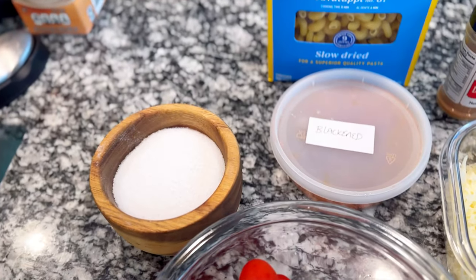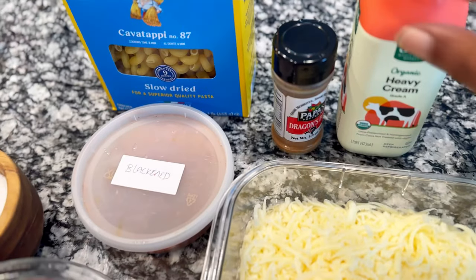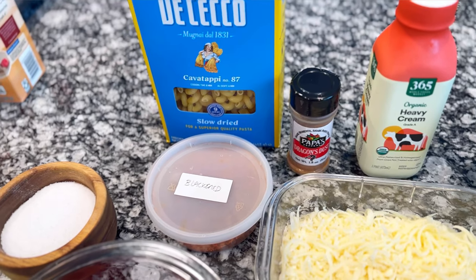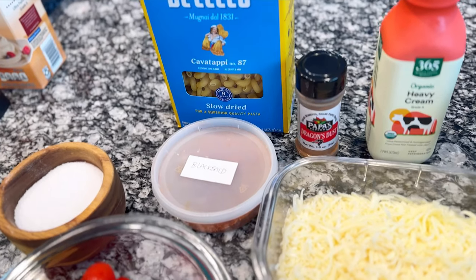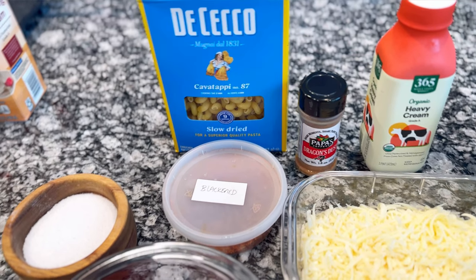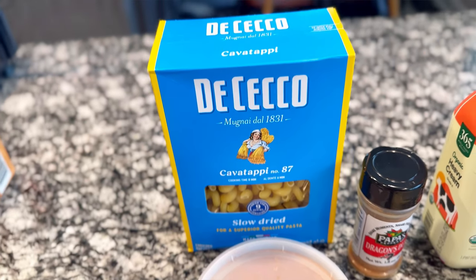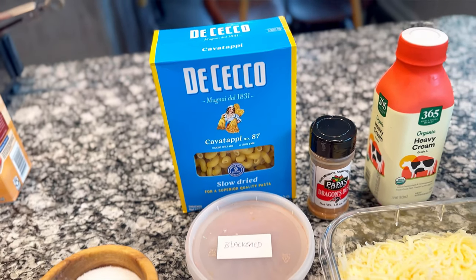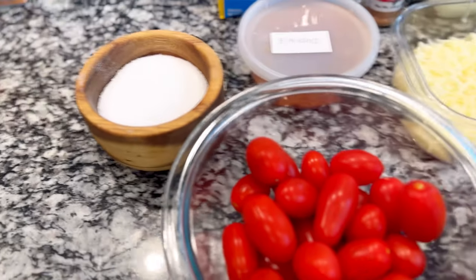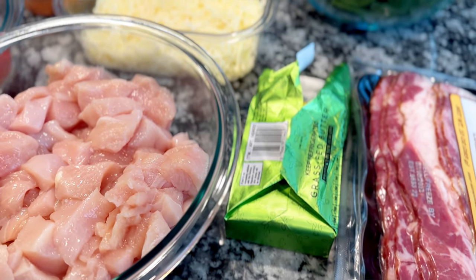I'm also using heavy cream — a full pint of it. I'm going to season the chicken with salt and some of my homemade blackened seasoning. I'm also gonna use this Papa's Pepper dragon dust — it's extremely spicy. The dragon dust version is the extra spicy one, so be mindful when you use it. I'm also using cavatappi for the pasta — it's my favorite type of short noodle. Also using some kosher salt, black pepper, and salted butter only if needed to help cook the chicken if there's not enough fat leftover from the beef bacon.